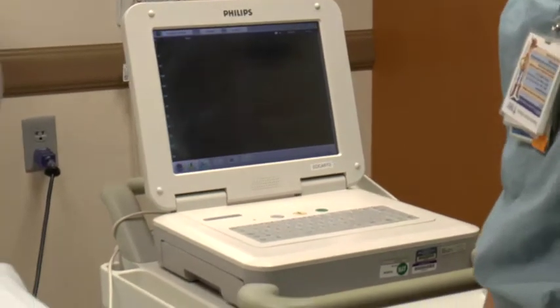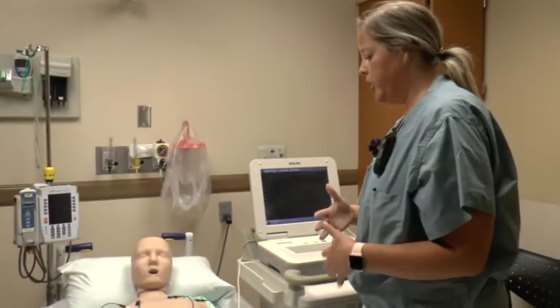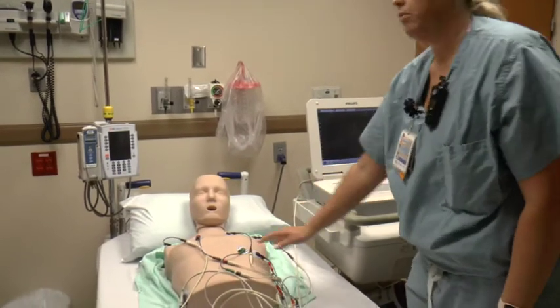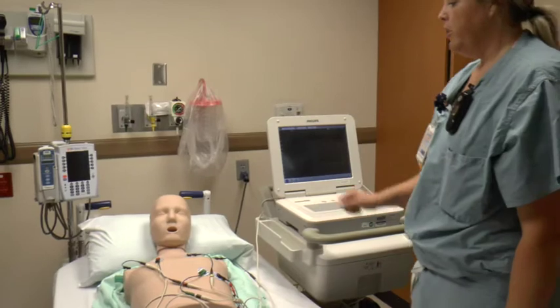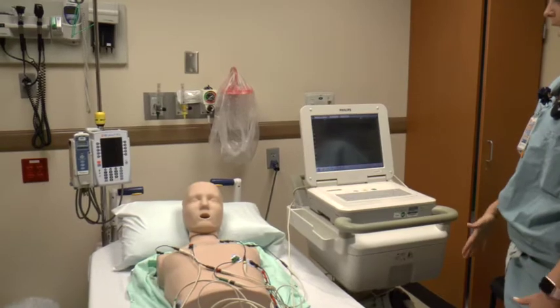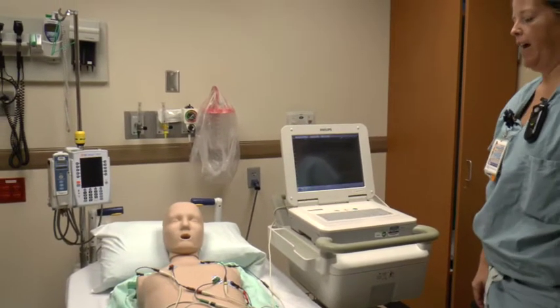If you're having a hard time getting a good reading — for example if it's a gentleman with a hairy chest — do your best to shave at that hairline, or take off the sticker and replace it with a fresh one to ensure good contact. You can also lower the head of the bed to help the patient relax and eliminate any type of artifact if possible.